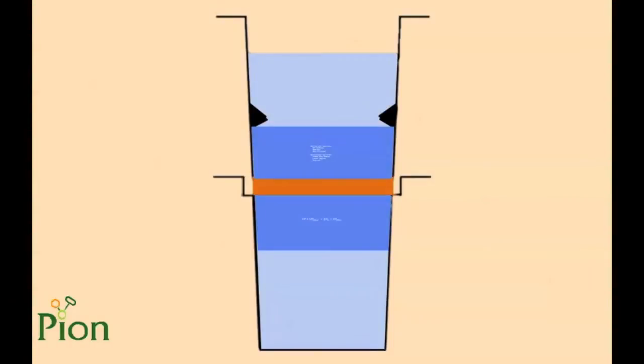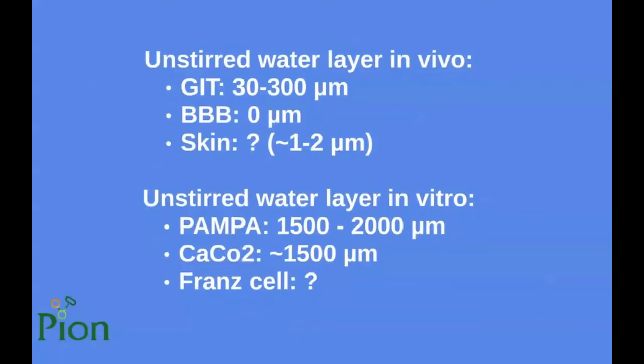I would like to discuss the unstirred water layer effect, also known as the aqueous boundary layer. The unstirred water layer is a sticky water layer on both sides of the membrane that can be the rate-limiting step in permeability studies. This effect exists in in vivo conditions as well. For the gastrointestinal tract it is known to be between 30 and 300 micrometers depending on the site. For the blood-brain barrier it is known to be zero, and there are no literature data available for the skin surface, though some scientists predict a thickness of a few micrometers.